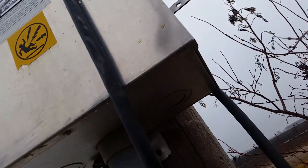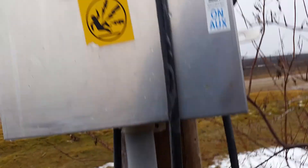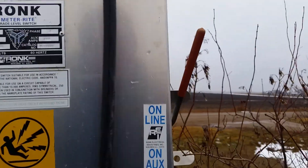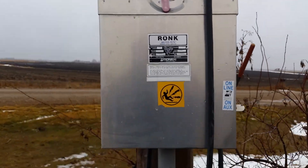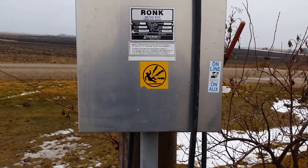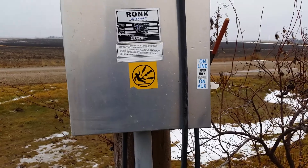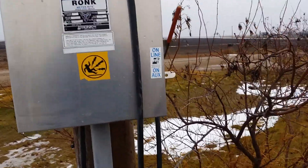If you open up this bottom part here — three screws, two screws, one screw down here — you can pull this off and there's a bus bar to be able to hook your lines, your two lines, and your neutral and ground and all that good stuff into there.